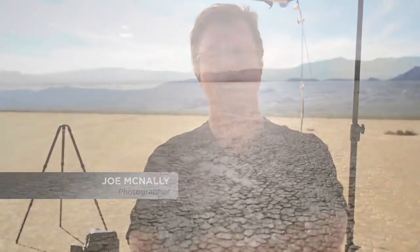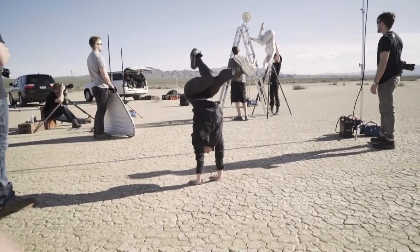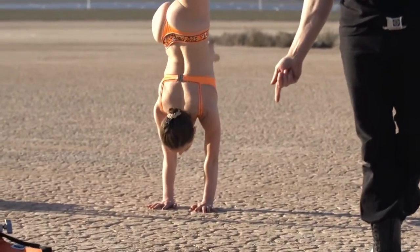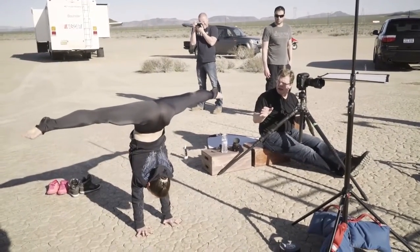Hi, I'm Joe McNally. I'm out here in the desert. As you can see, there's a big bunch of nothing behind me. It's a dry lake bed outside of Las Vegas, Nevada. Out on this desert floor, I'm going to put two amazing performers who are going to be doing all sorts of athletic, acrobatic, balancing kinds of stunts, feats of daring.